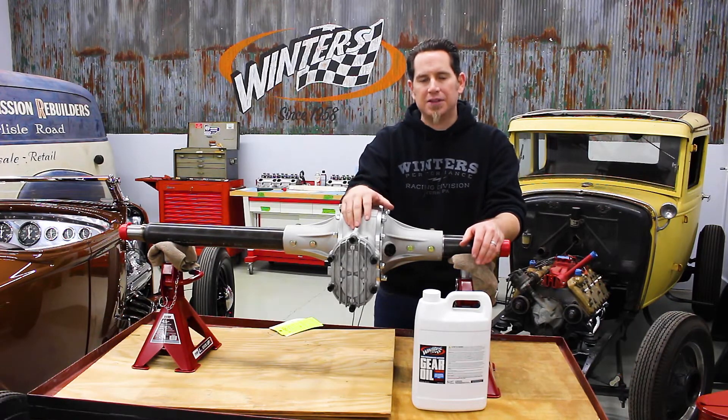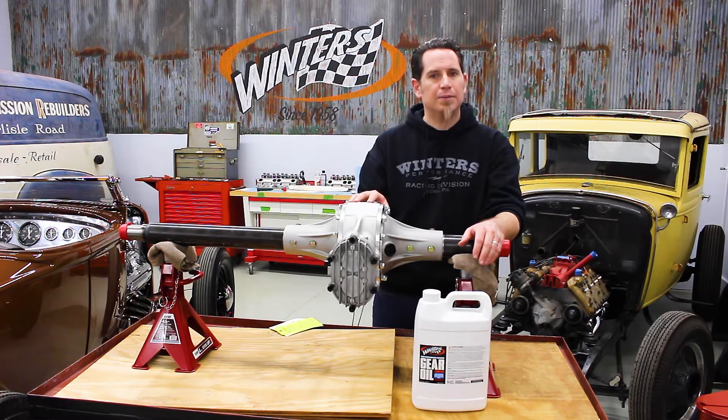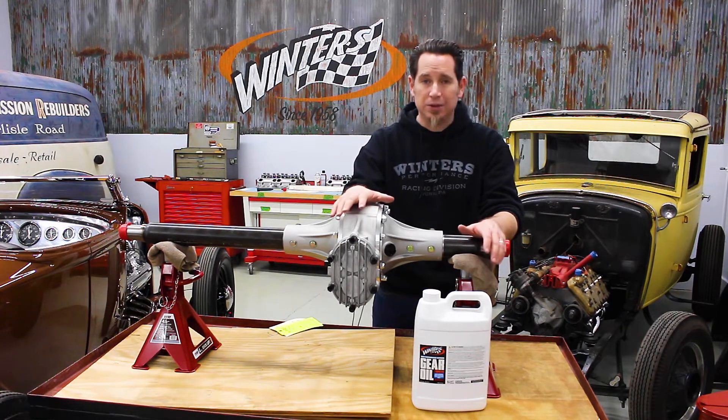Maintaining oil level is obviously important. You don't want to have too much oil in here because it'll cause excessive heat and wear, and you also obviously don't want to have too little oil.